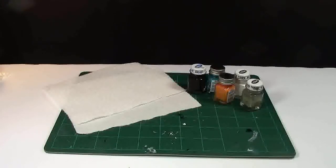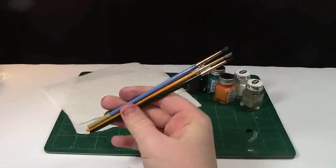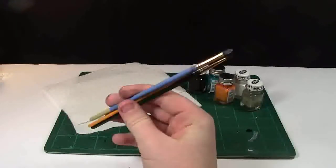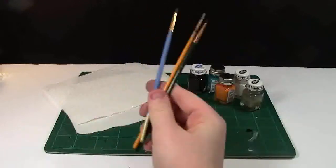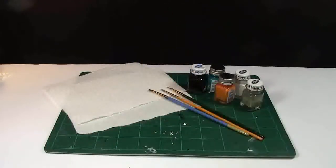And of course, if you're using paint, I recommend you have some paint brushes. I have a variety of sizes ranging from really big to really small. The ones you see here are some of the smallest that I have, because I use them the most.